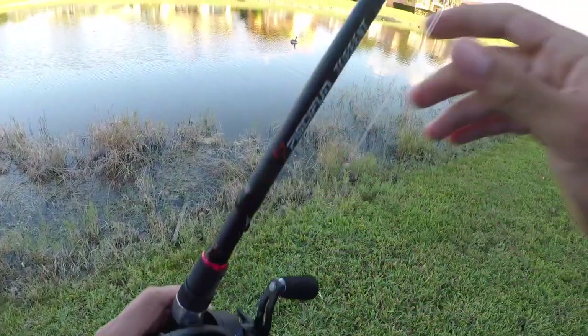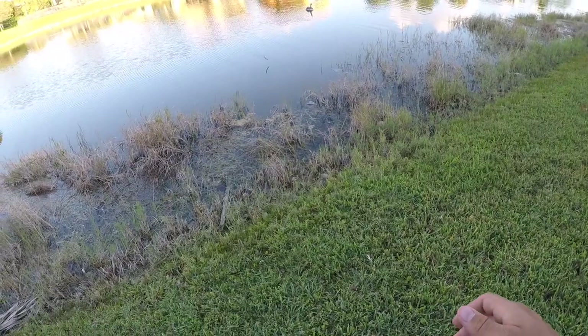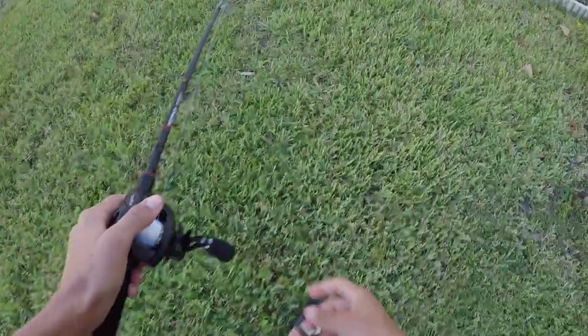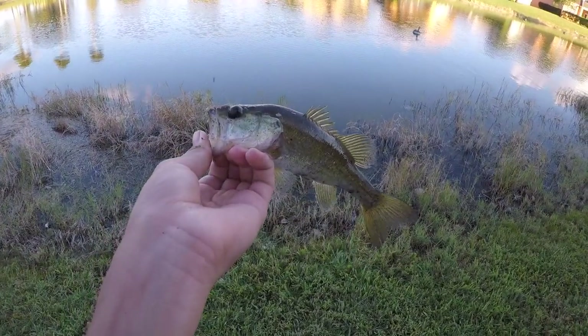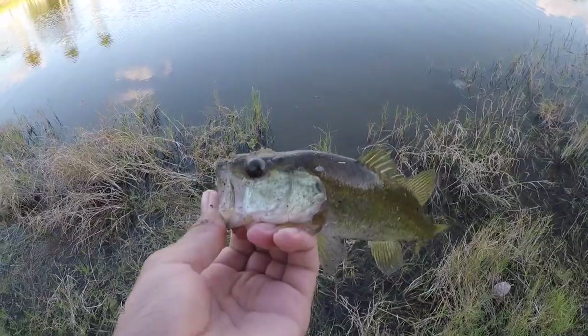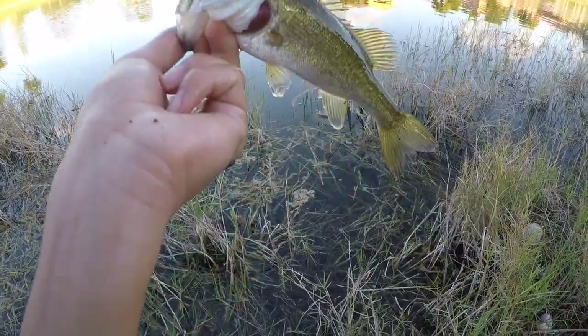I now have two fish on the Pissifun Torrent today and there are actually two bass sitting right in front of me. I pitched out — he got it! Alright, three fish! He's in the bushes. I got the little one — I just pitched it out and he smoked it. The other one's still right there. I saw him, pitched right at him and he just sucked it up. Fishing in clear water is so fun.